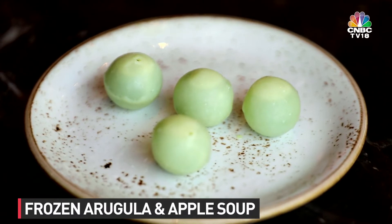These are basically apple and arugula shots. These are just pebbles, right? Just pebbles. This is not edible? No. Okay. And this is the soup? Soup, yes.